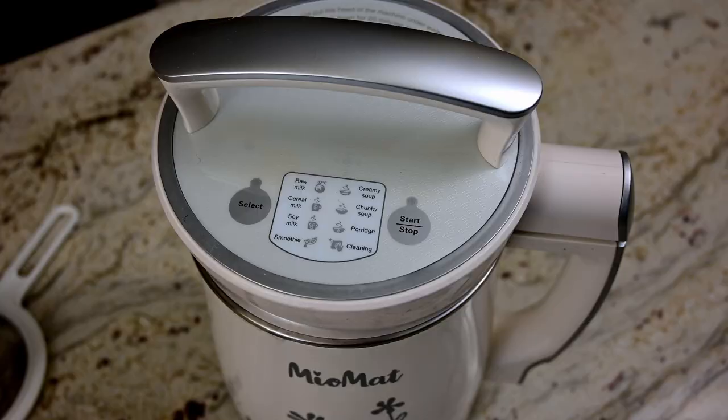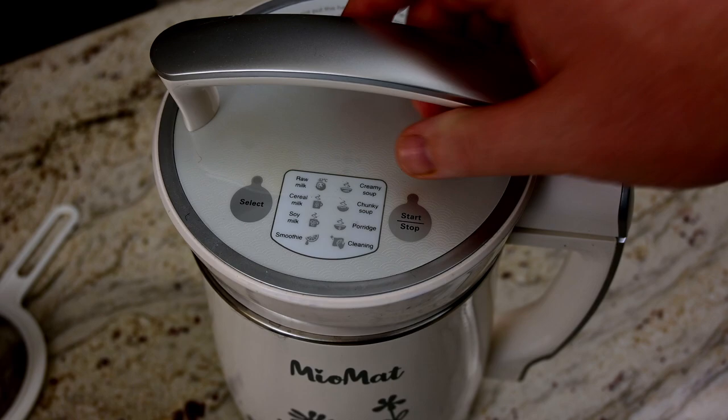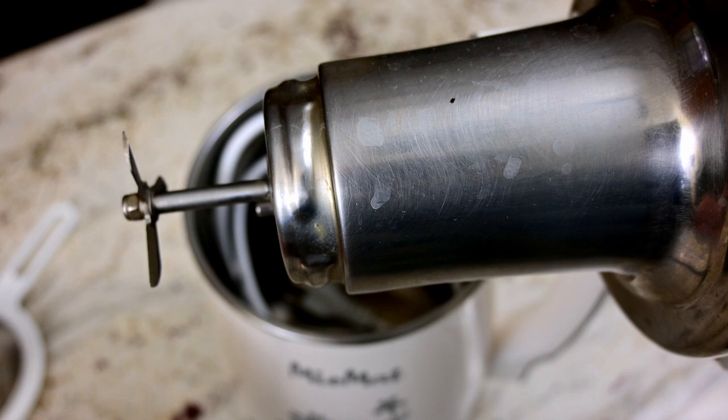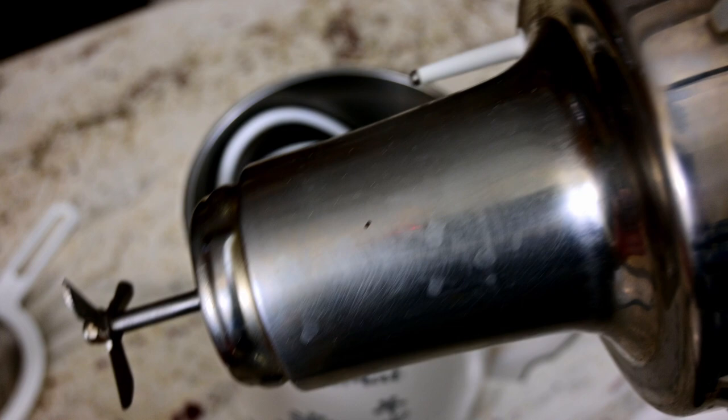Let's take a look inside the Miomat itself. As you open it up, you can see how we store it. There's the grinder ring which grinds up the soy really well. Maybe notice a little dulling, but this is after rinsing every single time right after it's finished. Rinse it off, make sure that nothing gets stuck to it — that helps a lot.